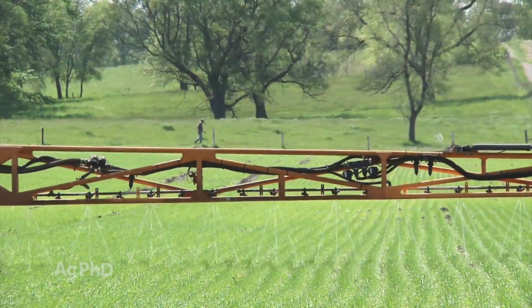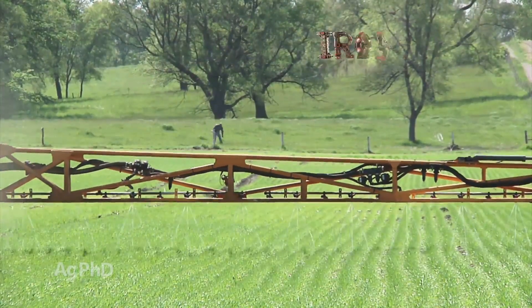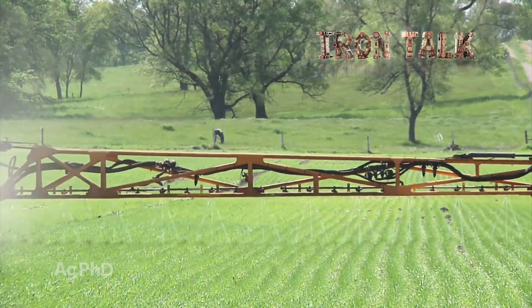If you haven't been applying your wheat fertility this way, check into it for your farm. That's all for today's Iron Talk and now back to the show.